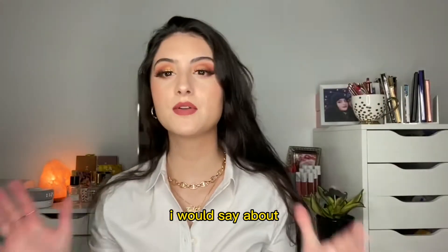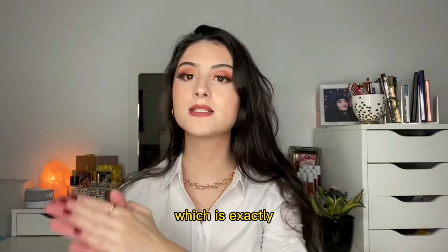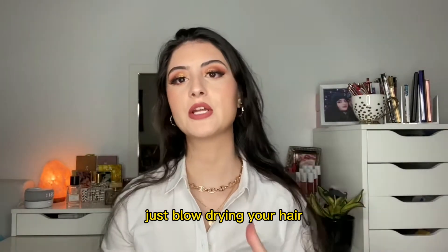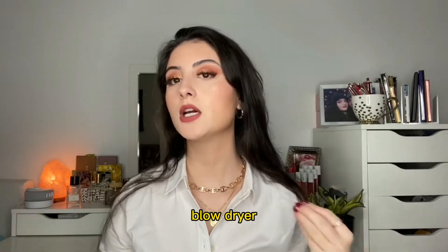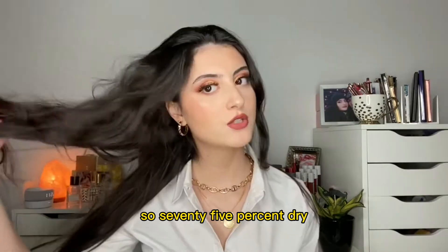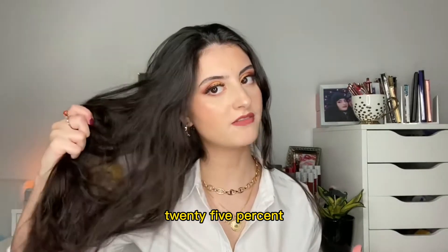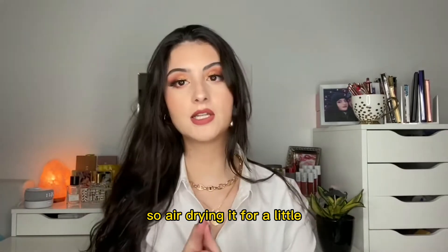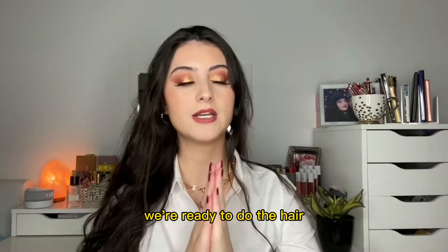My hair is pretty damp right now — I would say about 75% dry, which is exactly where you want it to be when using a product like this, or even if you're just blow drying with a regular blow dryer. You don't want your hair to be soaking wet, and you don't want it to be completely dry either. 75% dry, 25% damp is exactly where you want it. I've been air drying it while doing my makeup and getting ready, so now we're ready to do the hair.